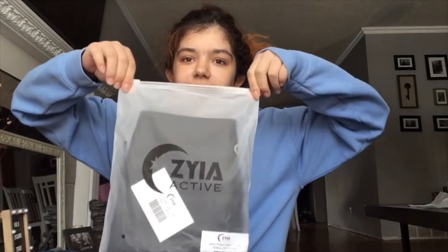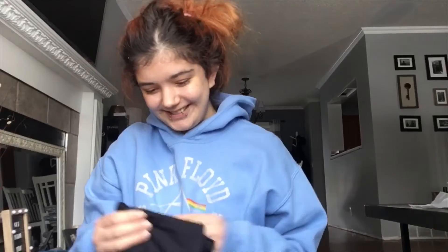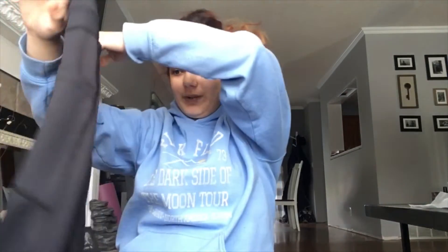So basically it came in this bag, as all their leggings do, and I'm just gonna unzip that and show you what's inside. I like these. Are they backwards? Yeah. Okay, so they look like this. They are super nice. They're black. I love a good pair of black leggings and I can tell these are gonna be some good black leggings. You know when you can just feel that they're gonna be good? That is what this feels like.